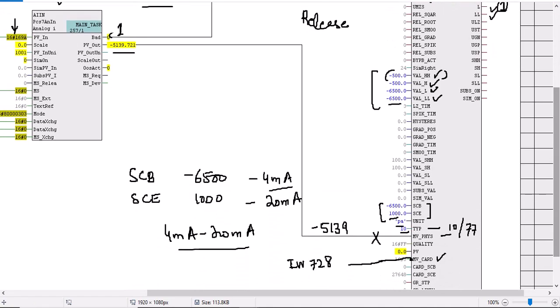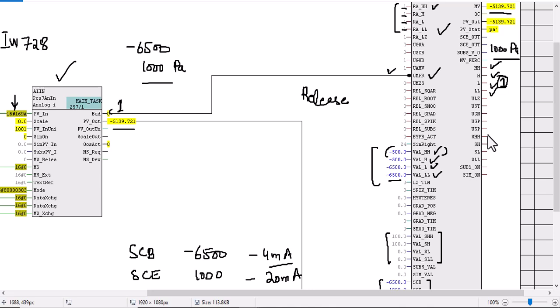Additionally, if you want four additional limit values, the C major block provides these four values — just like the HH, H, low, and low-low values. These are additional limits we can set according to our requirement. Whenever these limits are approached, the four corresponding output values will be set to one. For example, if SHH has been set to 100, then whenever the measured value of this pressure reaches 100, SHH will be set to one, and we can use it in our logic whenever needed.